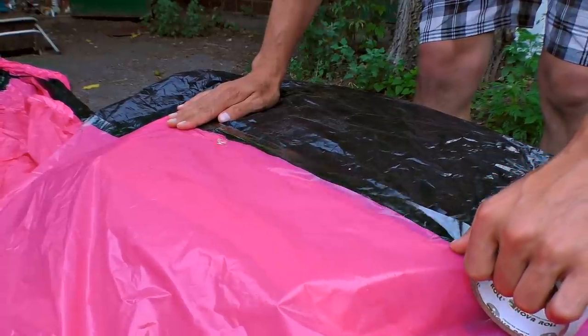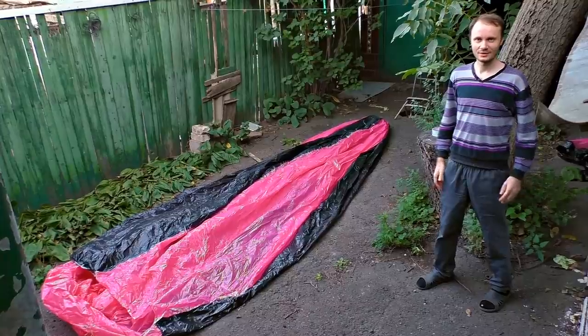There is one more thing to do. We should use some scotch tape to join all the parts. It's called the envelope. The little kitty approved that.